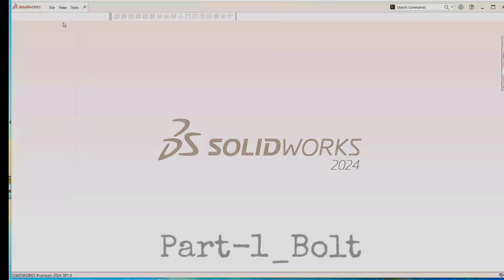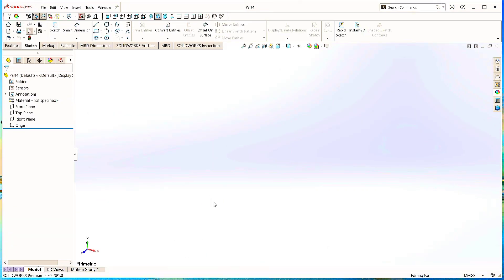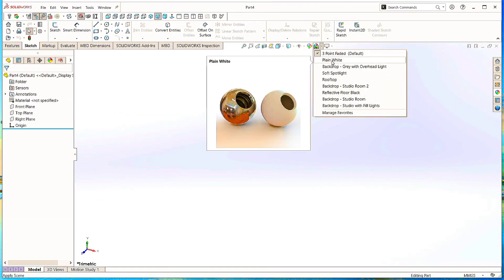Go to the File menu, click New, click on Part, and click OK. Go to the background scene and click on Plain White.